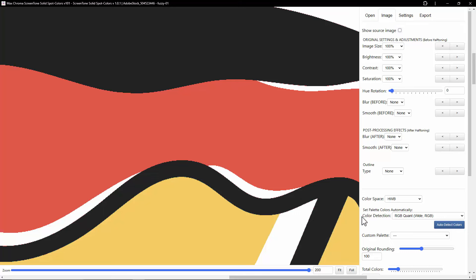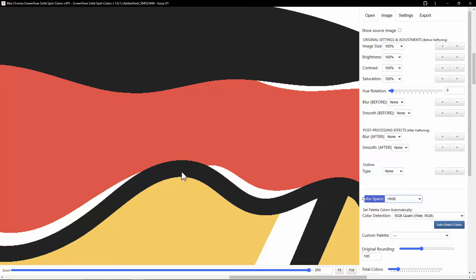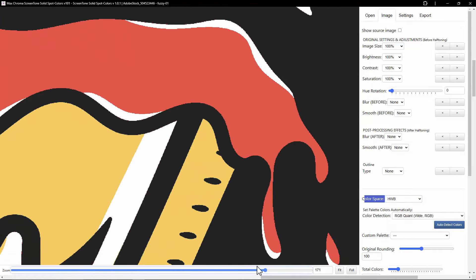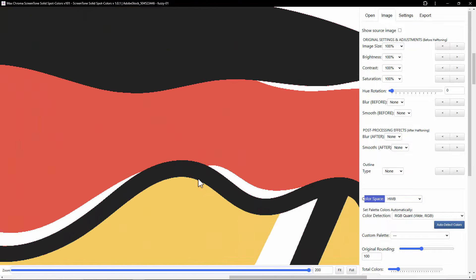The color space is something you might want to change. Sometimes it puts green pixels in here or red pixels in there. You can try changing the color space to RGB — it might fix some of that, or it might make it worse. You could try HWB. Sometimes it fixes it. Depending between RGB and HWB, it's a slightly different way that it sees the colors. But honestly, when you've just got those single pixels on the edge, it's not going to be a big deal.